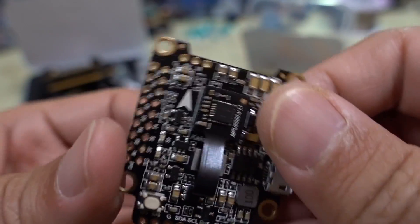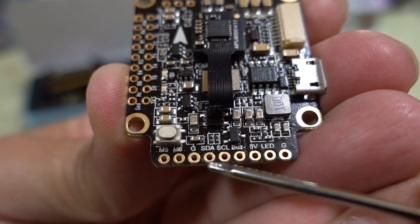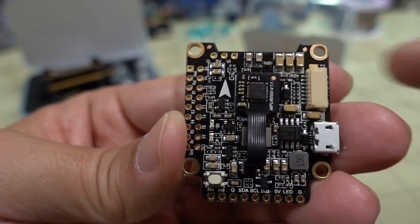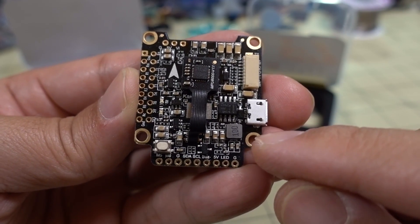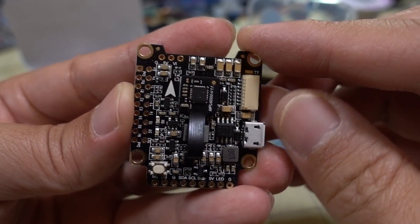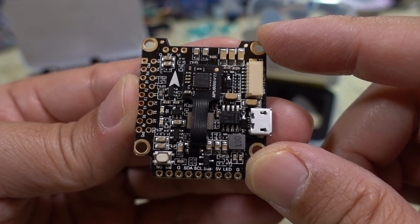Over here on the bottom we have the remaining connections: motors 5 and 6, ground, SD, SDL for compass, buzzer, and your LED connections. Overall, pretty packed board. This board has a 5 volt 2 amp BEC voltage regulator. Over here on the B-plus for battery, you can power this board directly off LiPo. It says up to 6S, but the specs list up to 42 volts, which is way more than 6S.